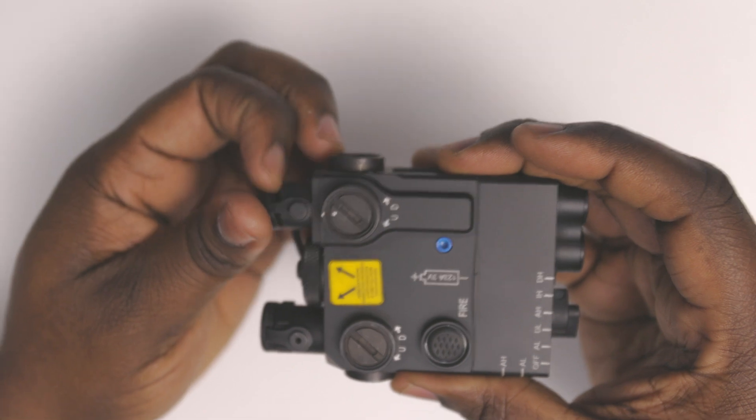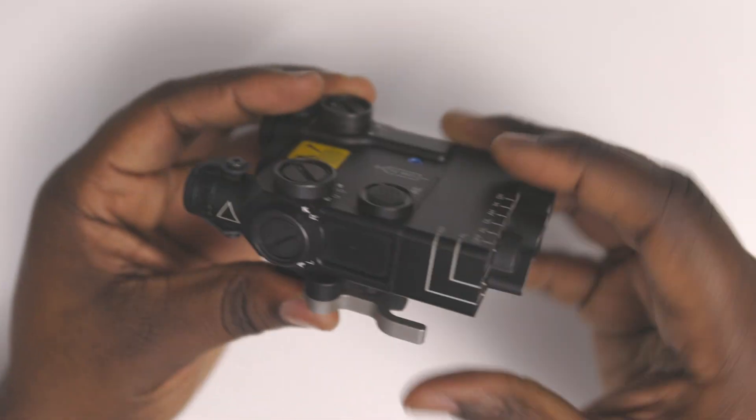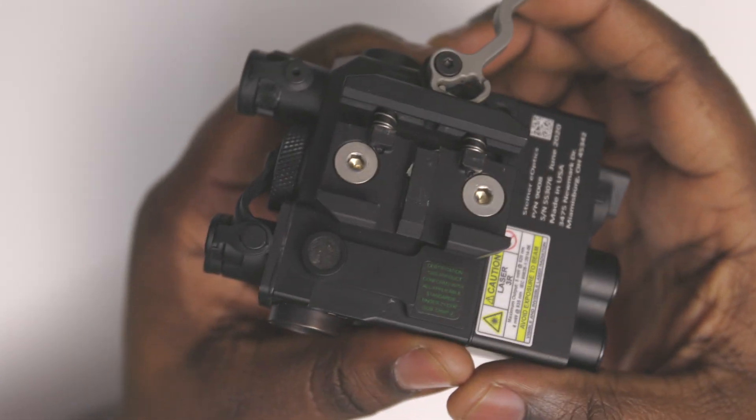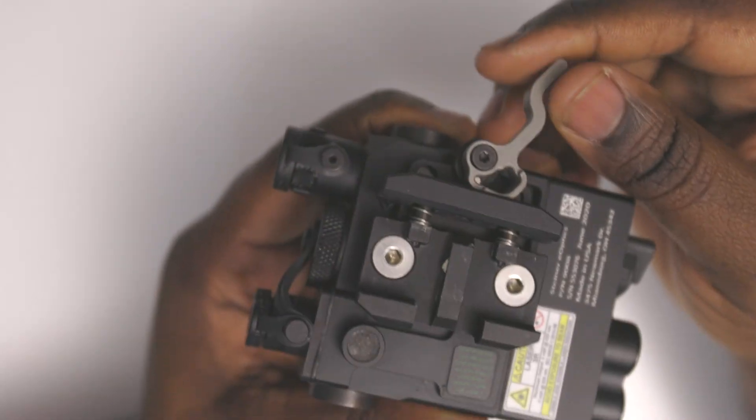It's just something fun to have as a civilian, and I like the fact that it has this quick-release and quick-detach mechanism.